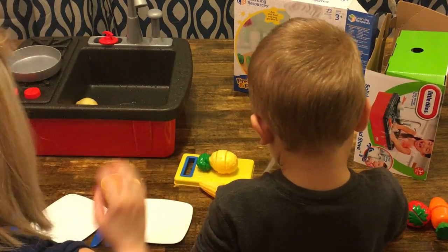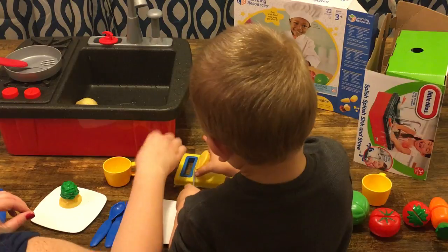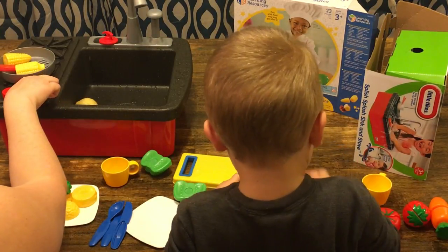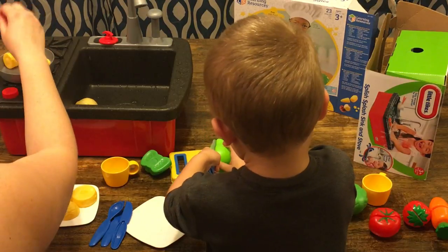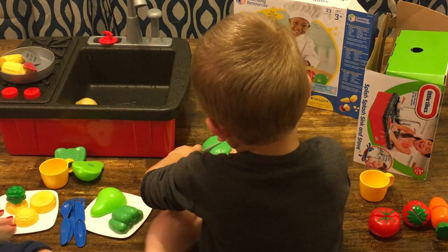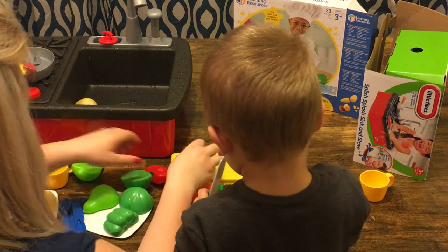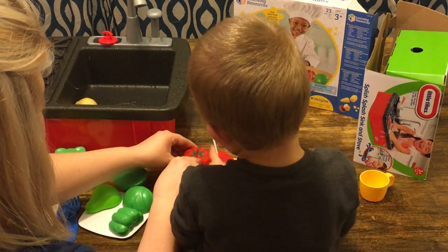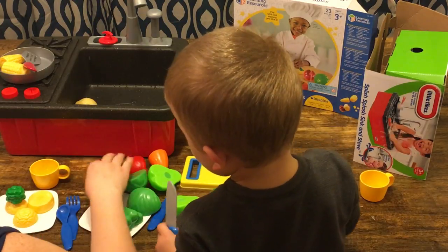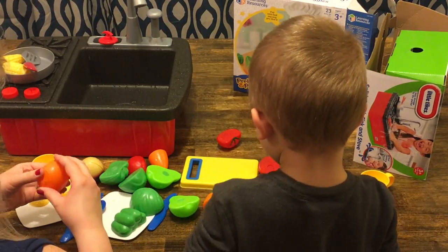Okay, let's slice up all these fruits and veggies. Let's do this one, and this one — the pineapple. Let's cook the corn, and we need some pear and lettuce. This is a really fun set, isn't it? This is so fun because we can always put them back together and then just slice them again.